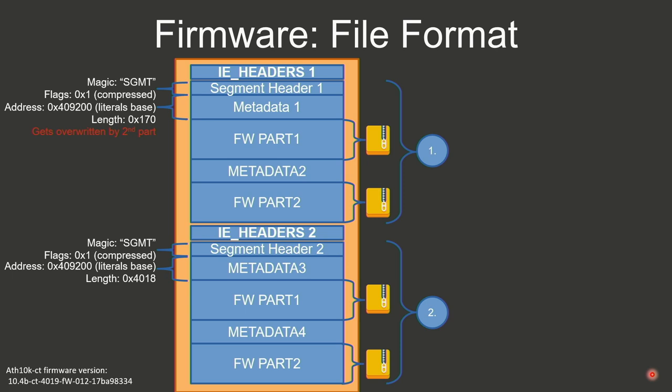The firmware file structure has two big parts, each identified with an IE header. After the header is a segment header identified by magic values, which tells you if it's compressed, at which address it should be loaded into the chip, and the decompressed size. The first and second parts have the same address, meaning the second overwrites the first. After the segment header there's metadata, then the real compressed data, followed by the next segment. My assumption is the first part is only needed for boot-up — it's much smaller — and is then overridden with the real firmware code.